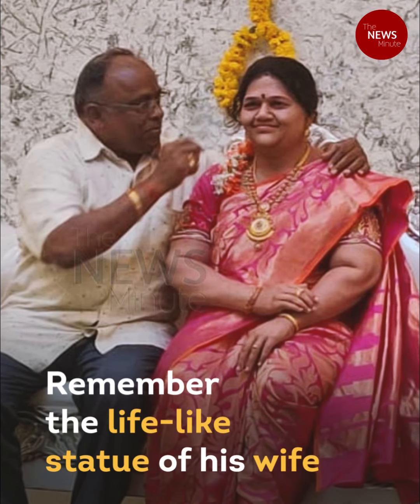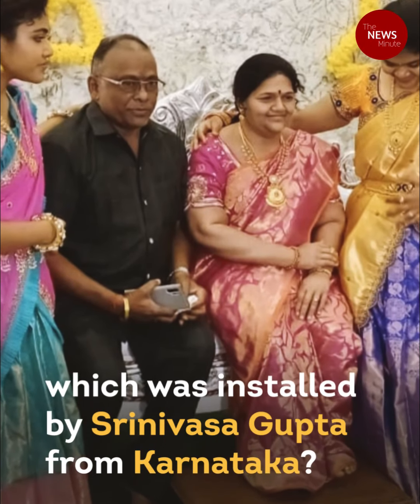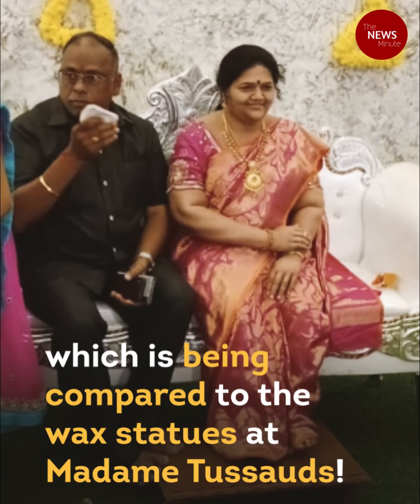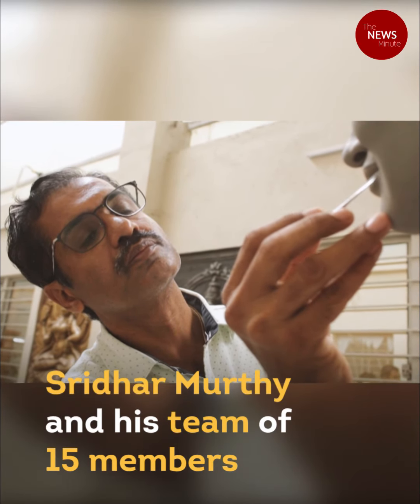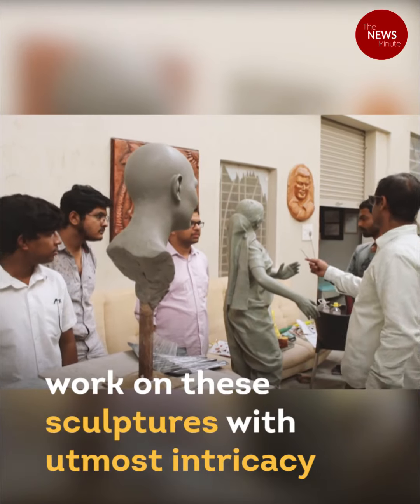Remember the lifelike statue of his wife which was installed by Srinivas Gupta from Karnataka? Meet the talented sculptors behind this extraordinary work, which is being compared to the wax statues at Madame Tussauds. Sridhar Moorthy and his team of 15 members from Gombe Mane in Bengaluru work on these sculptures with utmost intricacy.